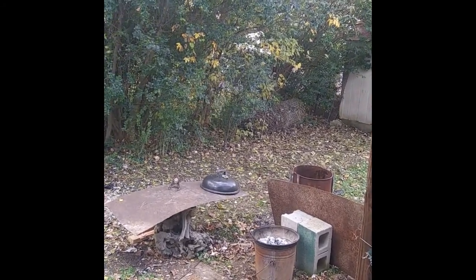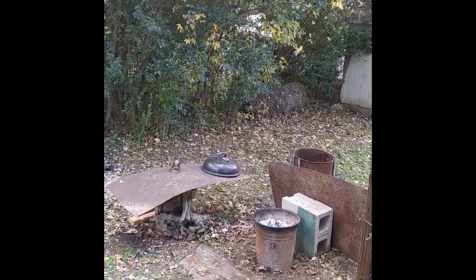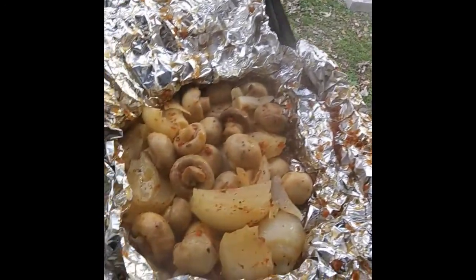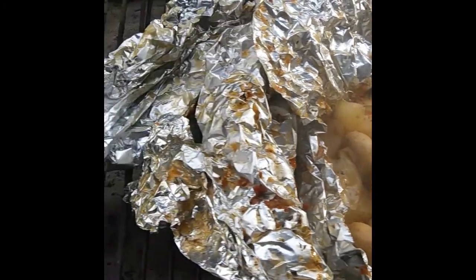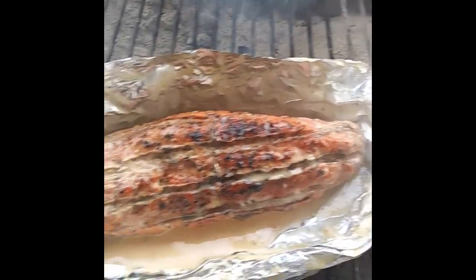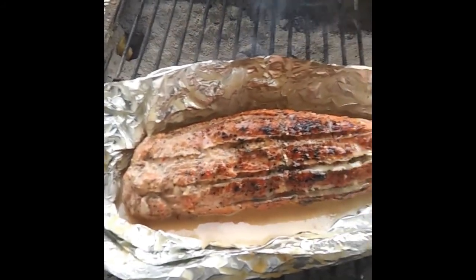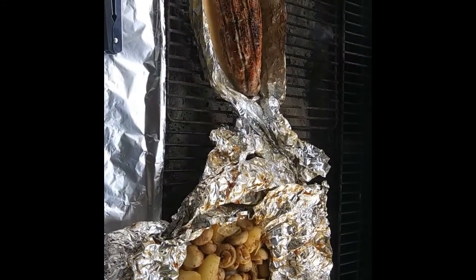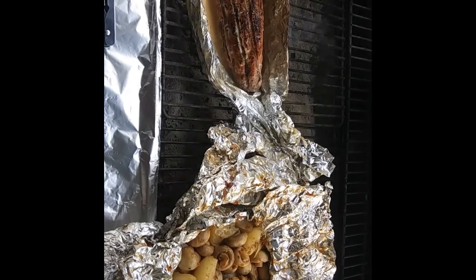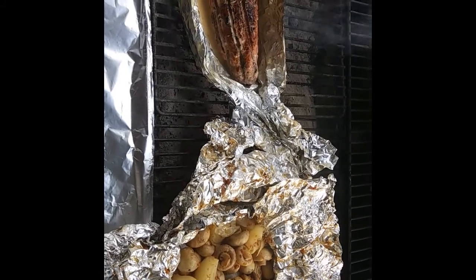Alright folks, through the miracle of time, here's what we ended up with — mushrooms and onions. And over here, pork tenderloin with some sweet Vidalia onion dressing. Oh yeah, and there you go. Kabam! Keep on doing it, have fun, be safe. Peace out.